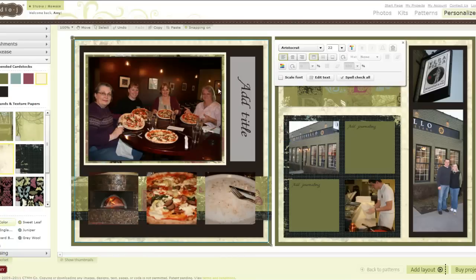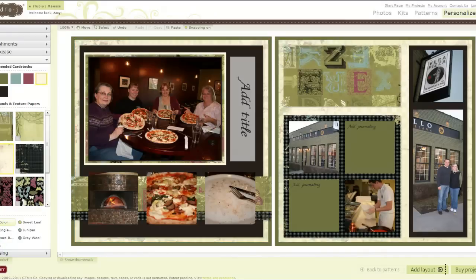I send it back, and it is behind my other paper. Totally changed this layout — I love it.